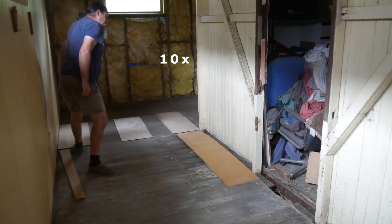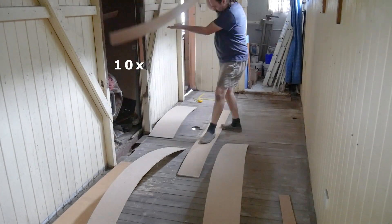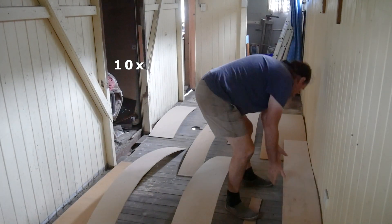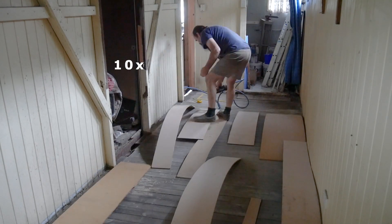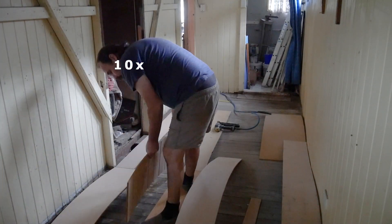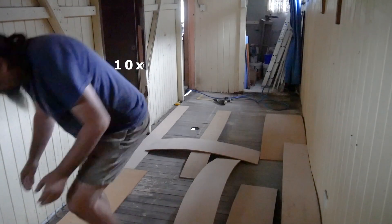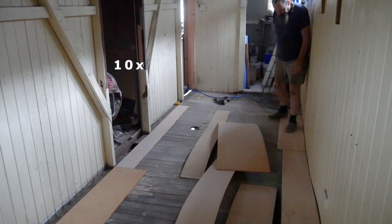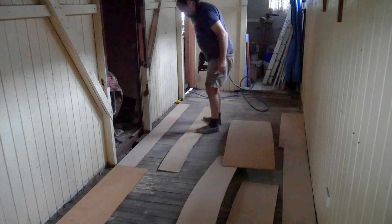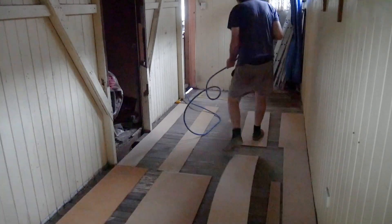We then put down a whole lot of those scrap sheets of MDF that would have only gone to the tip anyway, placing them at 90 degrees to the direction of the new floorboards so it doesn't matter that there are gaps between them and we don't have to cut them up and fit them together. The sheets are a bit bowed from leaning on a wall at some point, so we hold them down with a few brad nails. We start with running the sheets along the walls so the ends of the new floorboards will be on something solid, then work our way into the middle, making sure there aren't too big gaps between the sheets so the new floorboards don't feel springy.